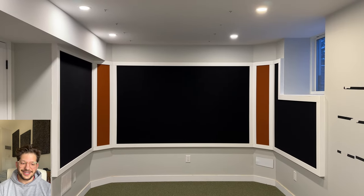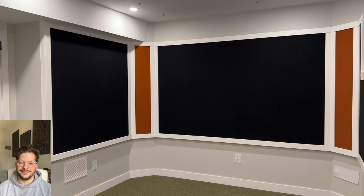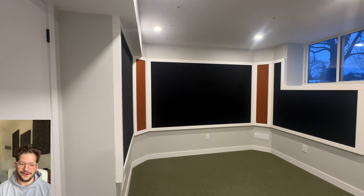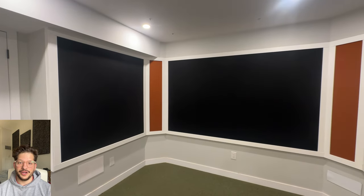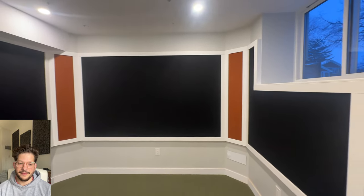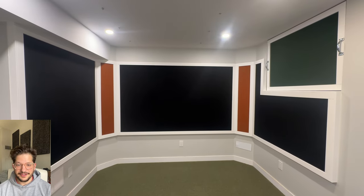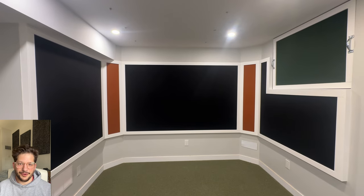And that is the final look — the final product. It turned out so awesome. The client is ecstatic about how the build is going so far. Stay tuned for more — we have window sill base traps to fill in those deep window sills, freestanding baffles we're going to be building, a mix position cloud, and a whole bunch of really cool stuff going on in this build. Thank you so much for watching. This has been Daniel from Sound Headquarters.